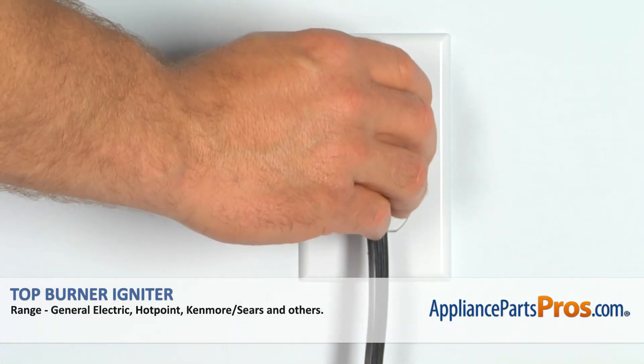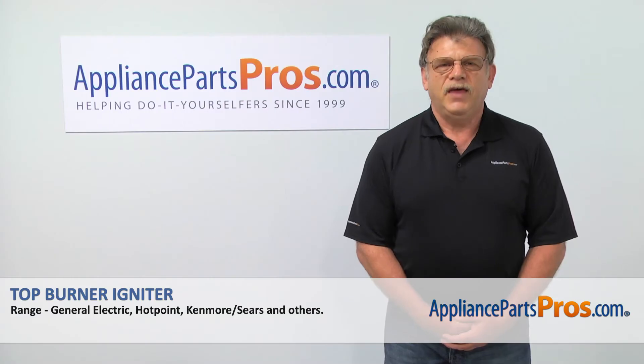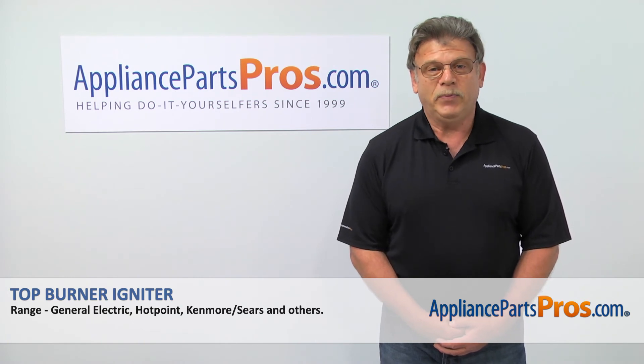Plug it in, turn the burner on, and make sure it properly ignites. Thank you for being a part of another successful repair brought to you by AppliancePartsPros.com.